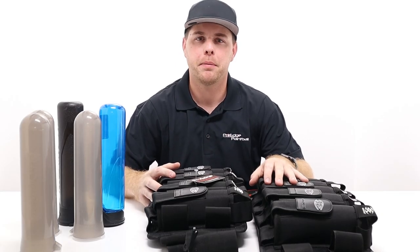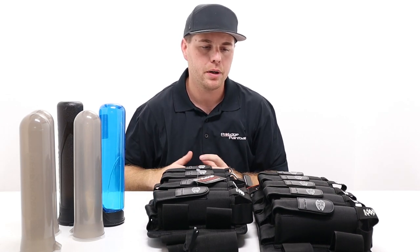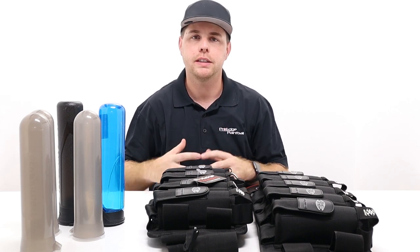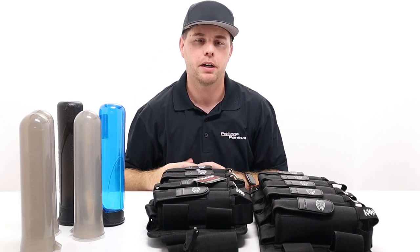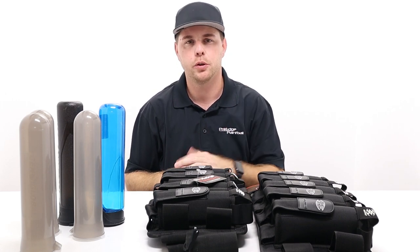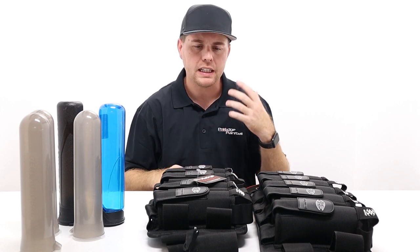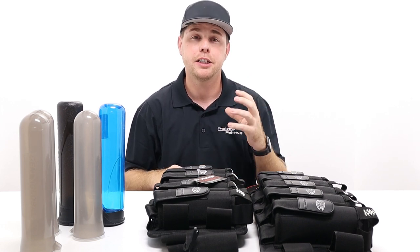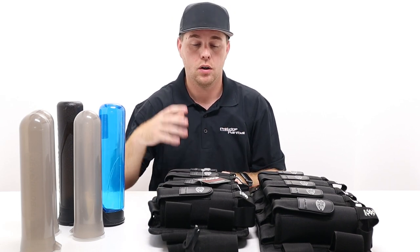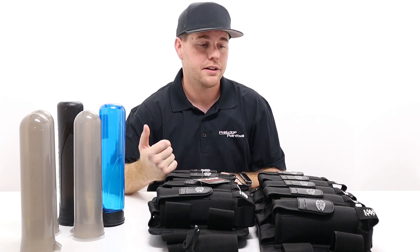Hi everyone, John Jackson here with Pro-Age Paintball. I'm back with another weekly product video. Today I have a pretty basic paintball harness pack, but I want to review it. We get a lot of questions from newer players, so if you're experienced this may seem a little redundant, but for newer players I'm definitely trying to make a more informative video.